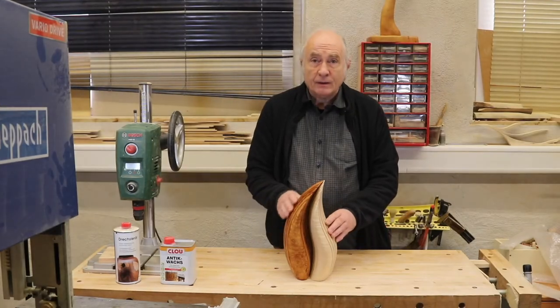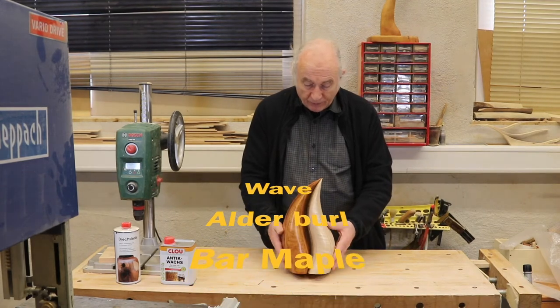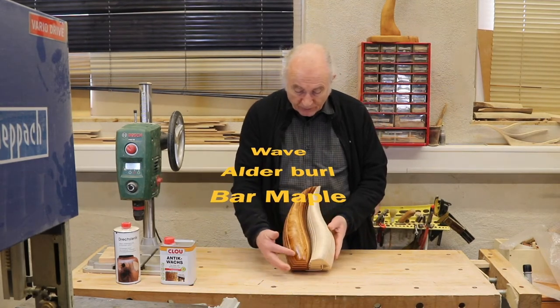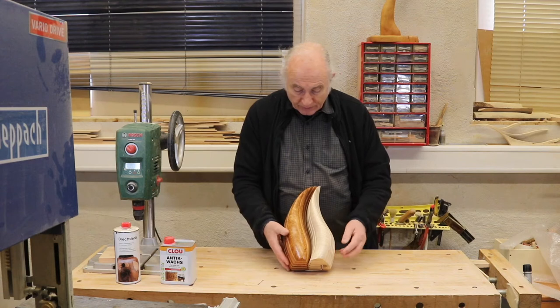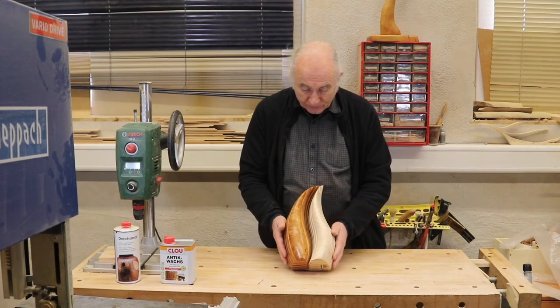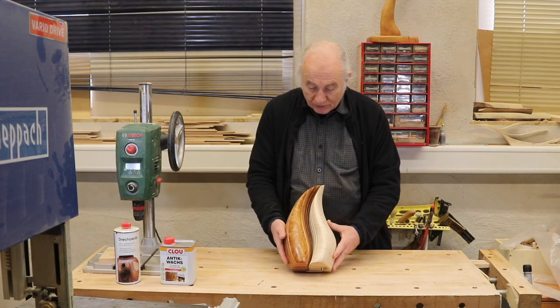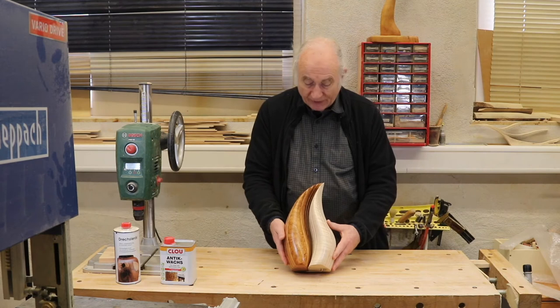This light sculpture called WAVE is made of alder burr and bar maple. It's very nice pieces of wood, and it gives a very nice contrast when put together.